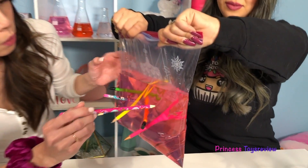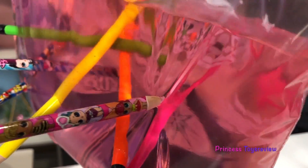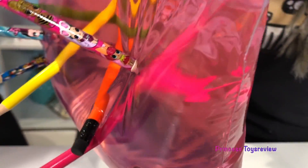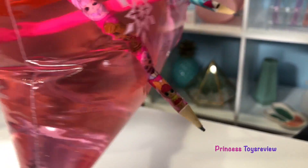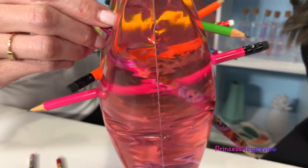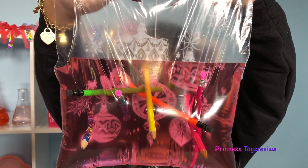I wonder how many pencils does it take to make the bag leak? I don't know. Well, we got three more to try! I'm going to do one over here - there's nothing going on on this side. I have another LOL one. Angle it down! Yep, I'm diving downward, guys. Awesome! Nothing yet. How many pencils do we have in here? One, two, three, four, five, six, seven. And two more to go!